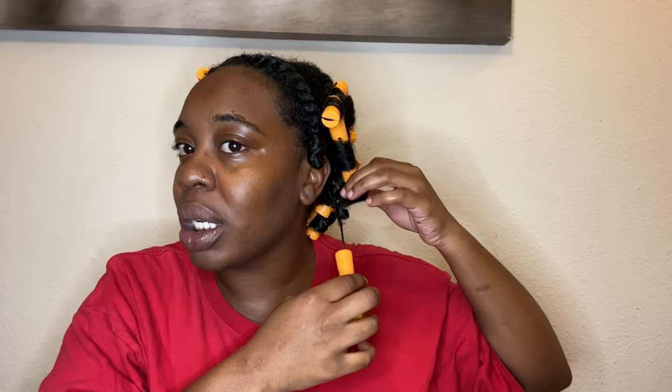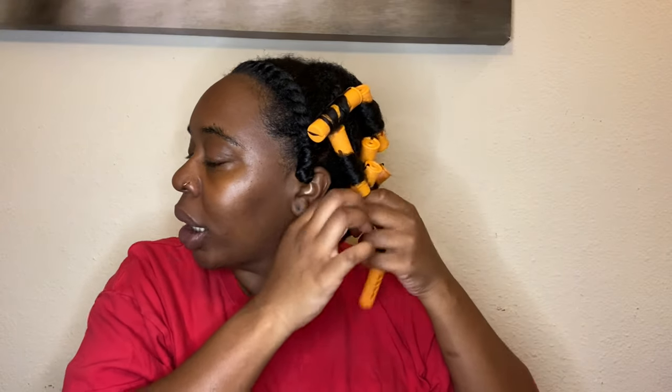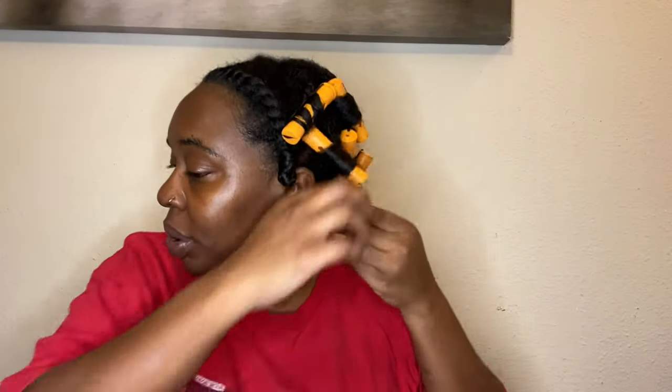It is the next day and we are going to take these perm rods out. As I said in the video, I did not go underneath the heating dryer — I actually just let it air dry and slept with it. So let's see how this came out. I should never unravel it that way — I literally messed that one up. But let's see.